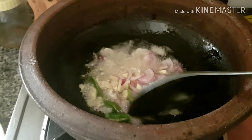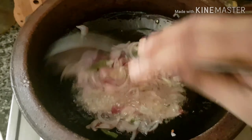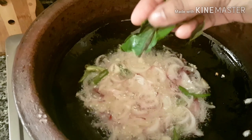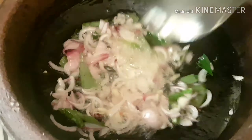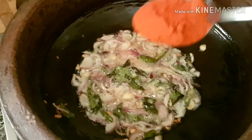Now I will make a cooking pot. Let's do a great cooking pot. Let's do a good cooking pot.